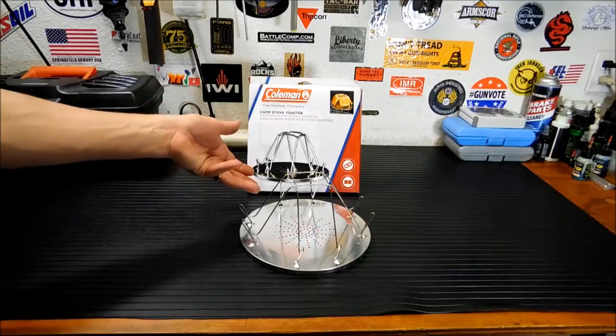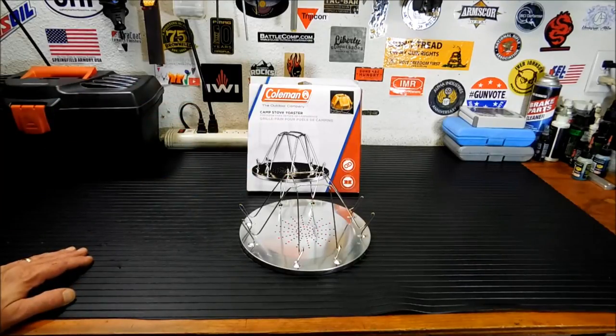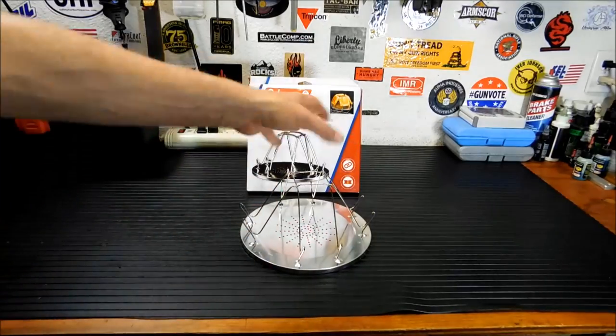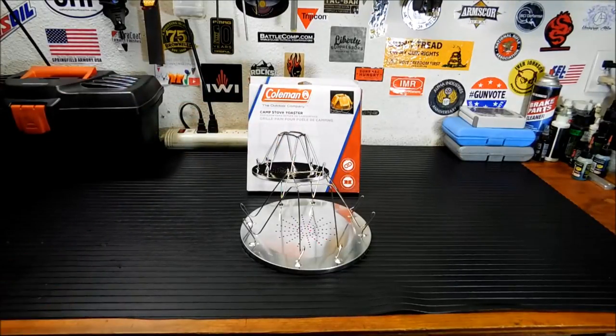So it runs about five bucks. You could probably make this yourself, but it's one of those things where you have to ask yourself, what's your time worth? You could probably get a stove cover, drill the holes, put the wire up there, and make it, but it'd probably take you an hour, and you could spend five bucks and have something like this right here.